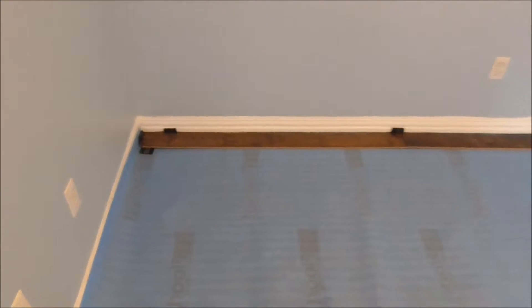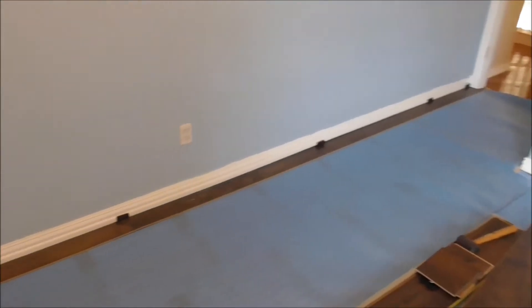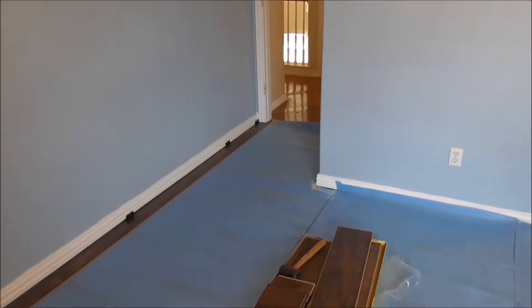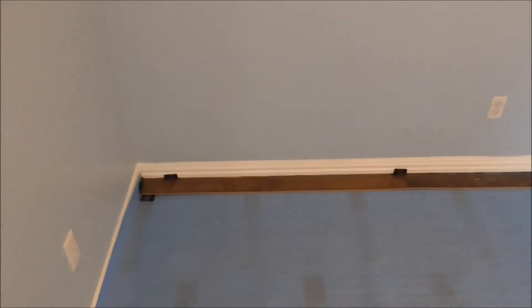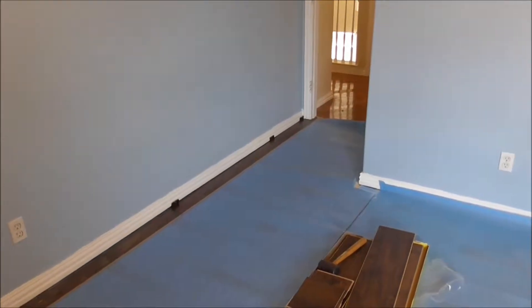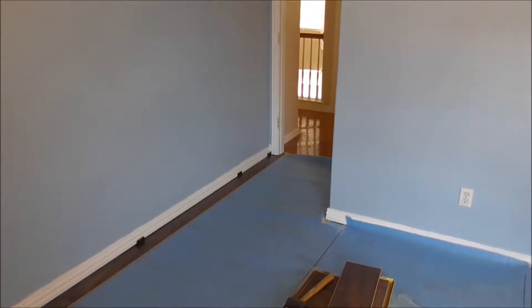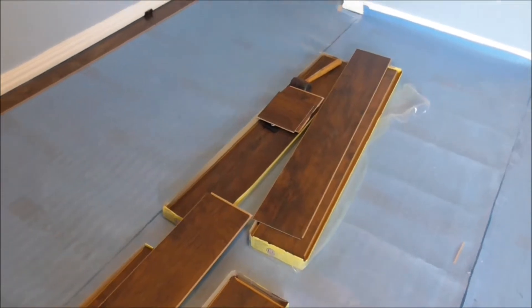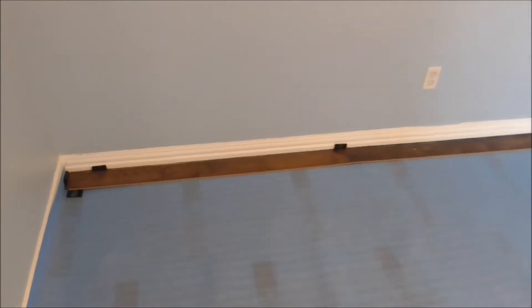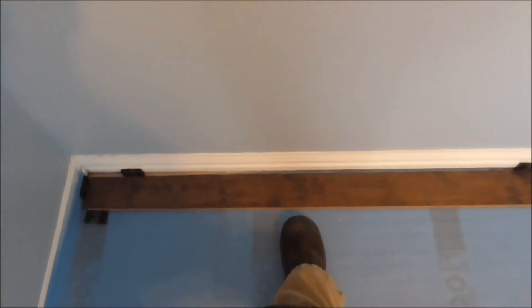I'm ready to start the second row. I actually laid it down, but as luck would have it, that piece I cut from that end ended up leaving me with only a tiny little sliver that I would have to cut by the door again. So that's not going to work. What I'm going to have to do is take one of these new pieces and cut it in half. That's going to put my first gap right about here, and I'll just reuse that piece later on.